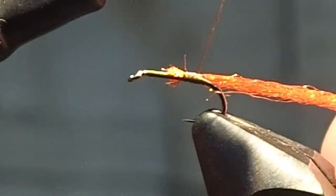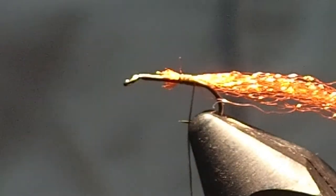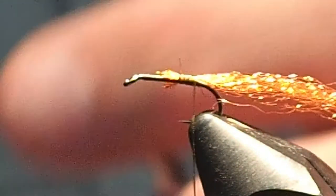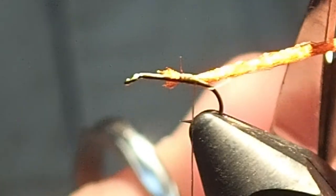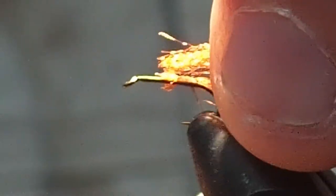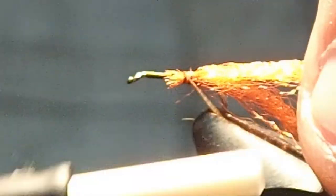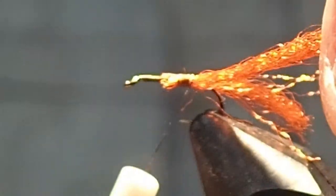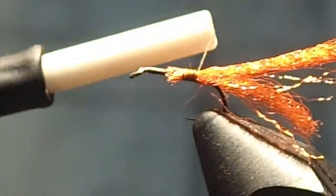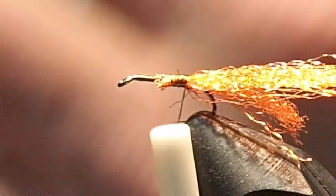We're going to tie these in off the sides. This is kind of a Sparkle Pupa. I'm going to show you a little trick. This fly you can fish it — throw it out in the film, put a shot on, and nymph it. Either way.